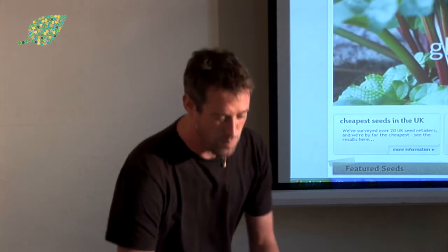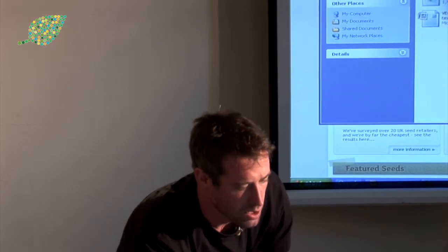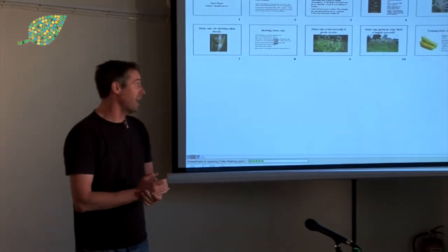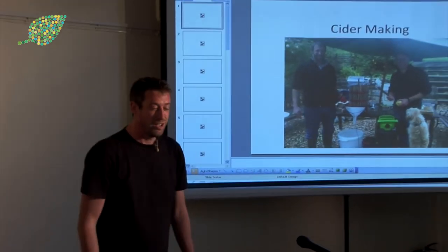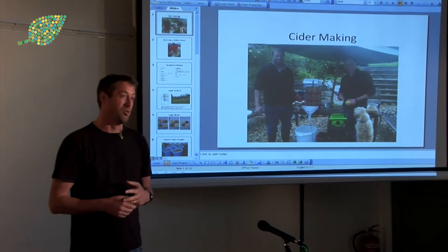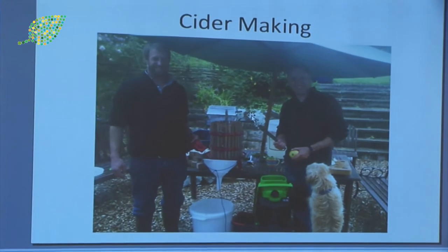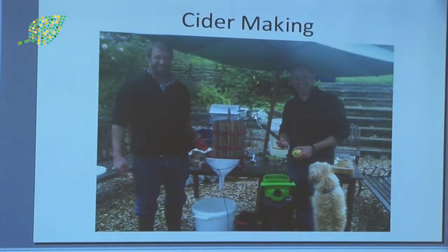When I first started, I started looking on the internet and basically researching — watching videos on YouTube of lots of Americans with beards making what they call hard cider. So you get normal rough cider and hard cider, the rough cider being the juice and the hard cider being the alcoholic.